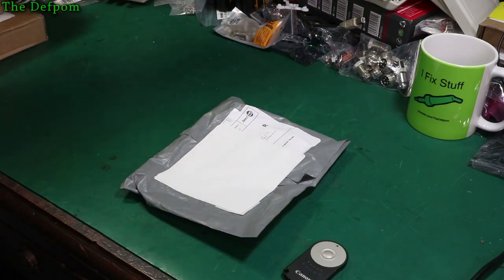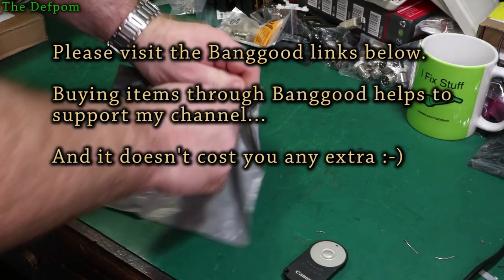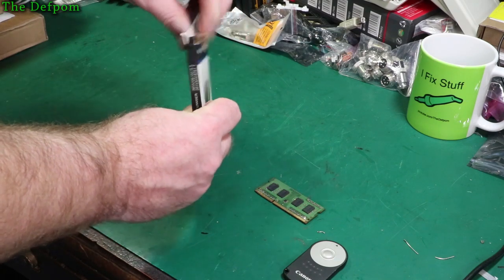I want to clear my desk up. Here it is. Hoping to get some parts in here for things I've been fixing. Excellent timing.